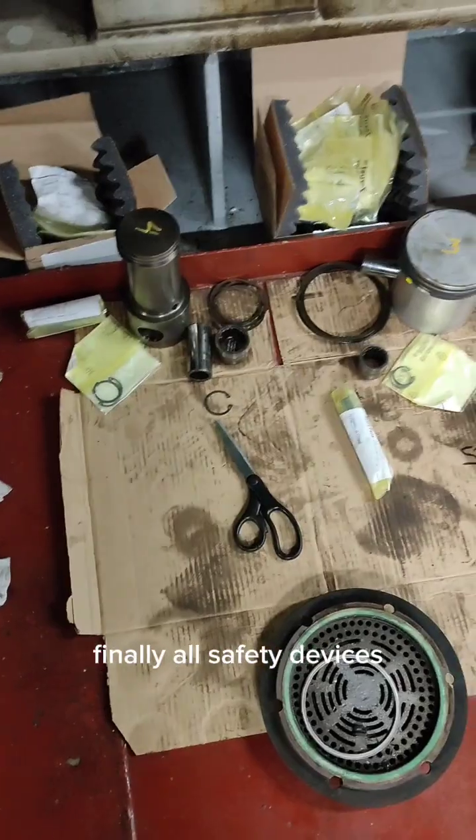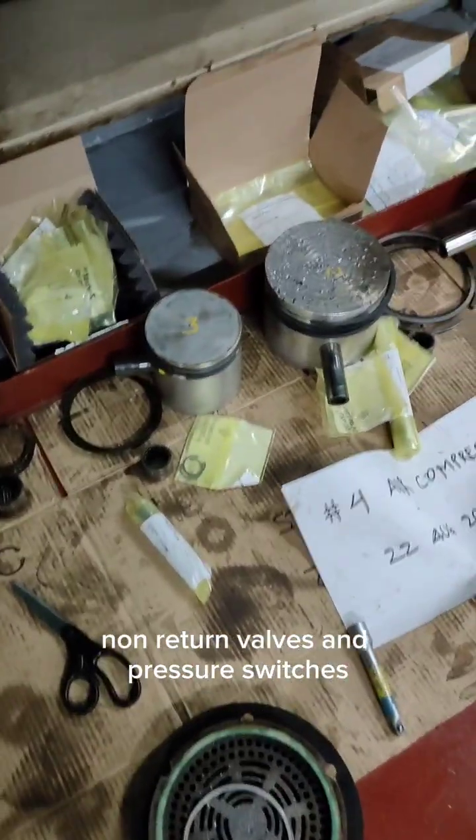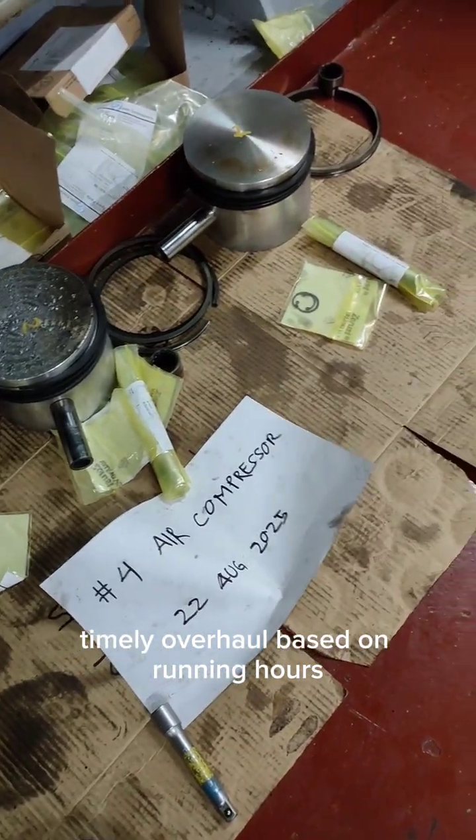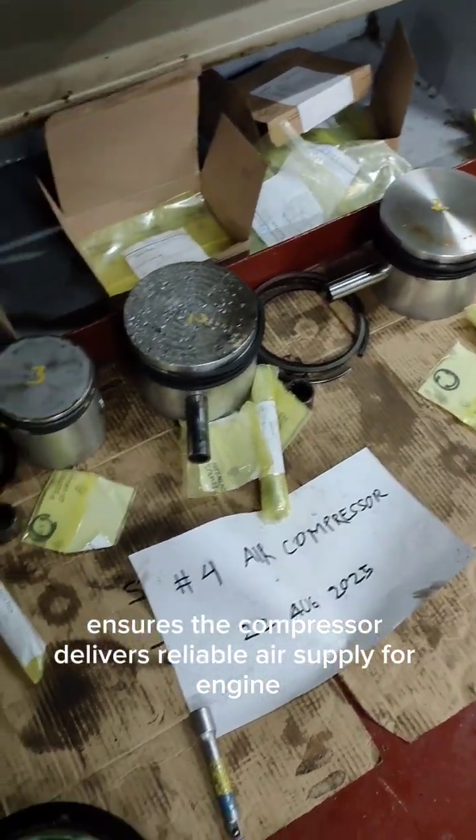Finally, all safety devices, non-return valves, and pressure switches are checked for correct operation. Timely overhaul based on running hours ensures the compressor delivers reliable air supply for engine starting and control systems at sea.